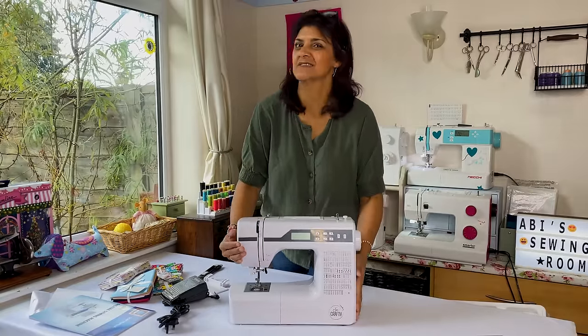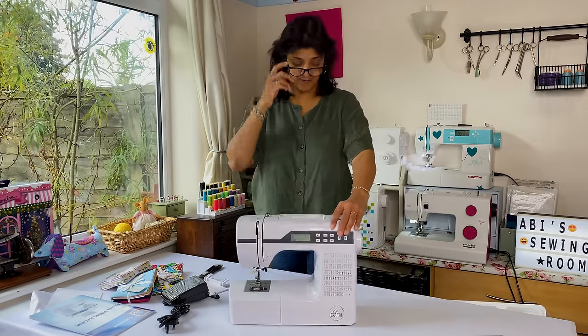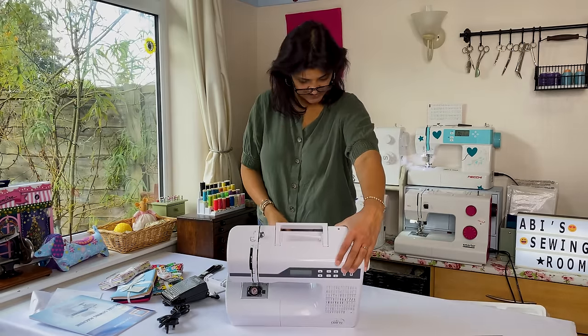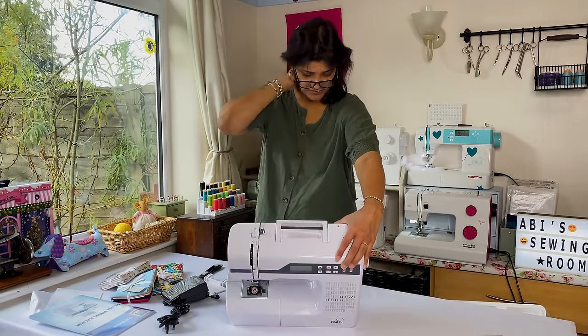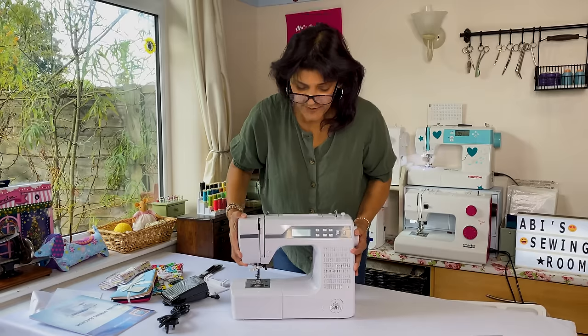It's a 36-watt machine, which means it's not very powerful. The Necchi machine that they had previously has a power of 70 watts, whereas this one only has 36 watts, which is already telling me it's not a massively powerful machine.